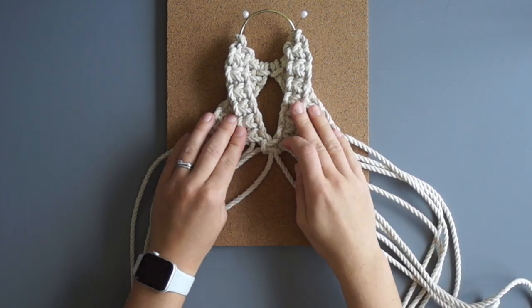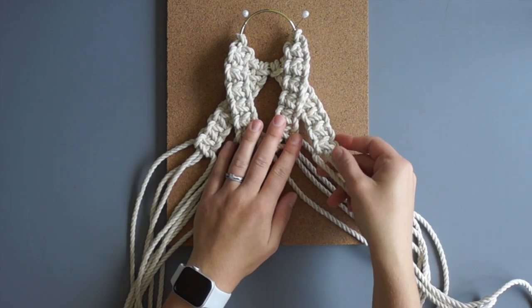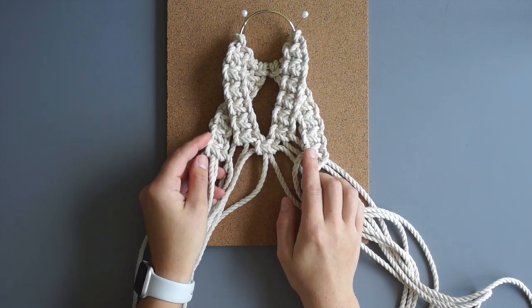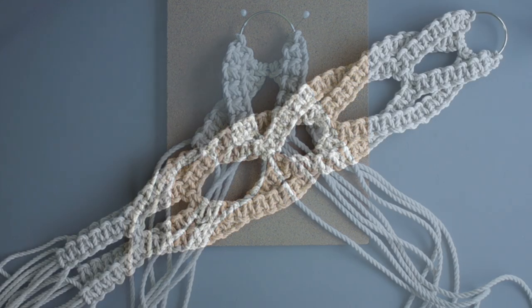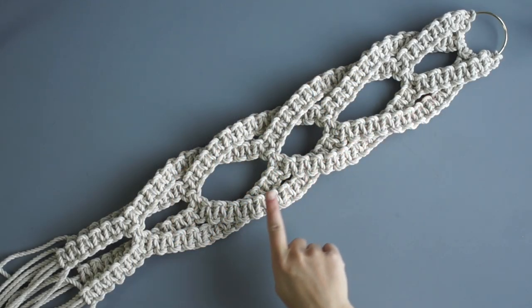Repeat this pattern to create a plant hanger of your desired length: tie a sinnet of 6 square knots with each group, then bring the outer groups in front of the middle groups and tie an alternating square knot. I've created 5 spirals in total, which is about 2 feet in length.